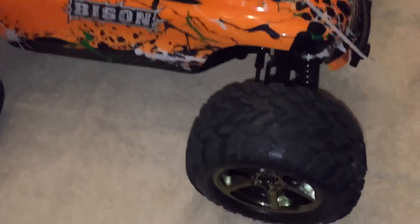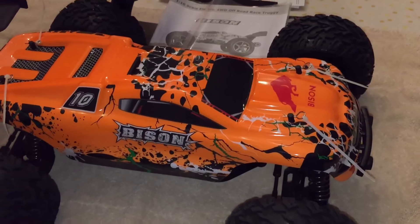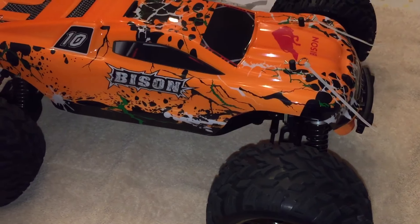I ran this Bison for the very first time today on our very first battery. I didn't even drain the battery yet, and it was a very light run in the backyard — no real bashing whatsoever, just jumping off some car ramps, real minor stuff. And after a few minutes, this is what happened.